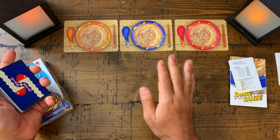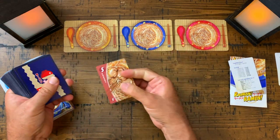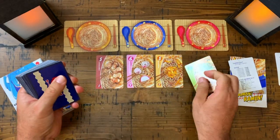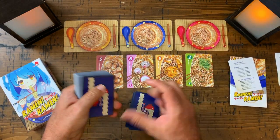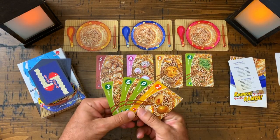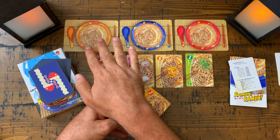Let me go over the solo game first. You've got these three bowls and all these cards. What you're going to do is set up what is called the fridge — you place four cards in this area here. Then you deal four cards to yourself. You're always going to have four cards in your hand.